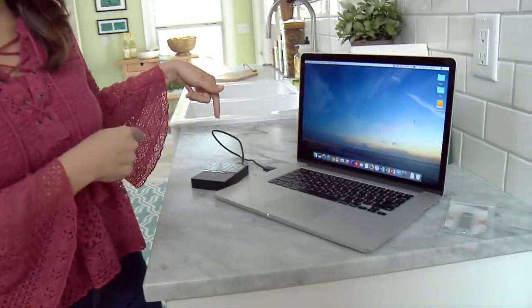Hi guys, Claudia here, and as you all know, I suck at computers. I got my laptop and my hard drive, and it's a mess.